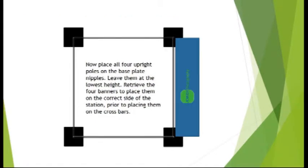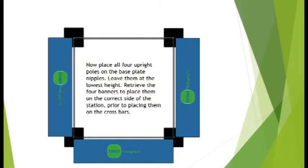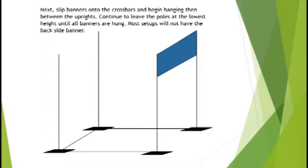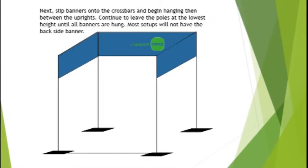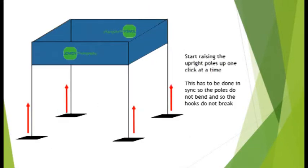Leave them at the lowest height. Retrieve the four banners and place them on the correct sides of the station prior to placing them on the crossbars. Once the banners are hung, start raising the upright poles one click at a time. This has to be done in sync so the poles do not bend and so the hooks do not break. Most banner sets are three feet tall, so uprights will need to be raised to ten foot to ensure head clearance.